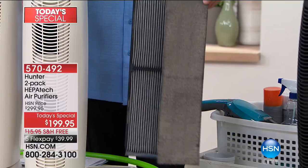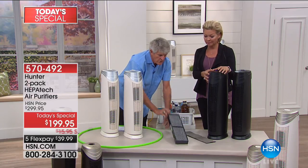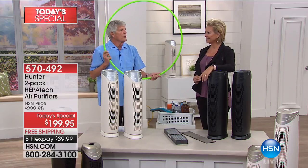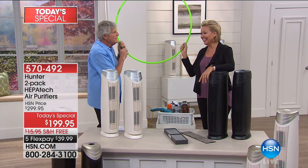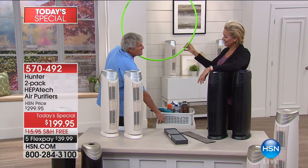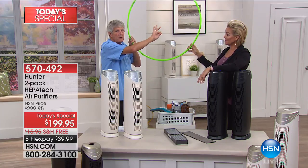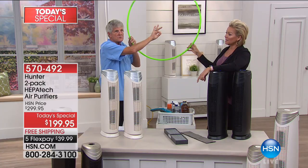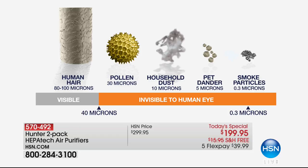This is 99% effective at getting particles down to 0.3 micron out of the air. You say 0.3 micron — what does that mean? Think about one of the hairs on Callie's head being this big around, and now think about a particle this size. Three thousandths is the diameter of a human hair — that's what we're trapping 99% of. That's all the pollen, household dust, pet dander, smoke — which is the smallest and most difficult particle to get out of the air — and we're getting 99.9% of all of that.